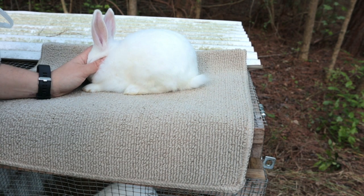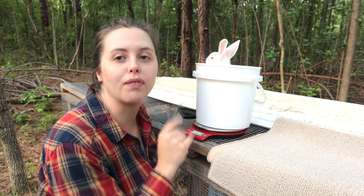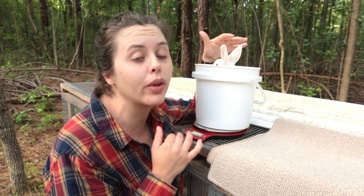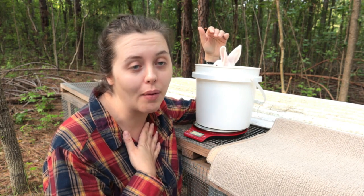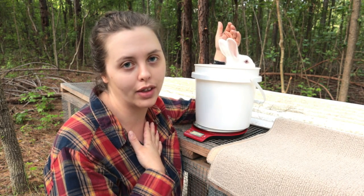Her weight is two pounds 4.1 ounces, 1024 grams. She has also doubled her weight between four and six weeks. I know that for a fact because she is my only red-eye white in this entire litter. I happen to love the red-eye white, so I'm super excited about her — she's been my favorite from the get-go and she remains my favorite so far.